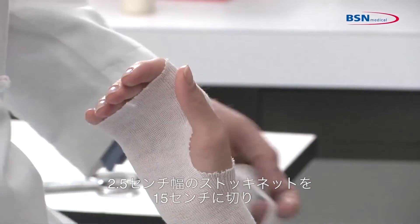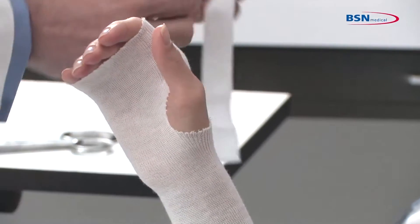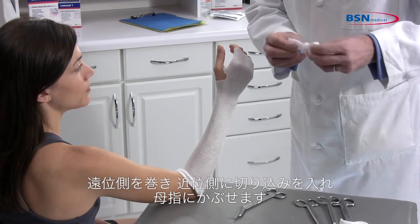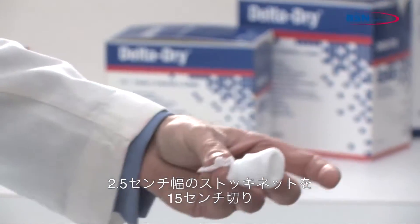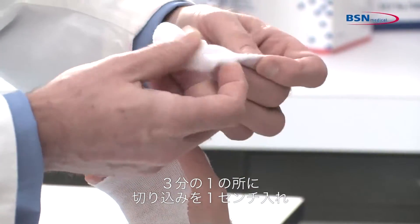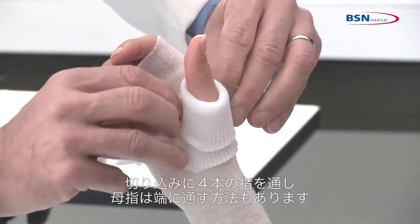Cut a 6-inch length of 1-inch stockinette to protect the thumb area. Roll up the distal end, making a small cut in the proximal end, and slide it over the thumb. Another option is to cut a 6-inch length of 1-inch stockinette, then make a 1½-inch cut at one third of the length. Slide the stockinette over the wrist and apply the cut section over the thumb for protection.